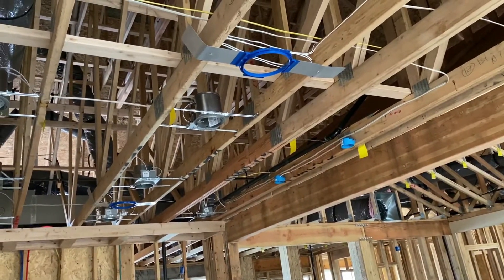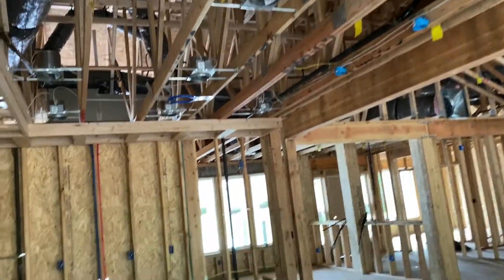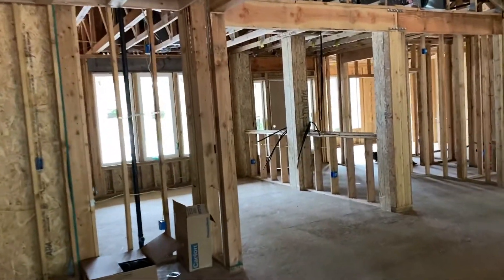That allows us to do Origin Acoustics, Da Vinci, group clips, and many others. On these spec homes we actually do a rough-in kit that allows us to pop numerous different speakers in.